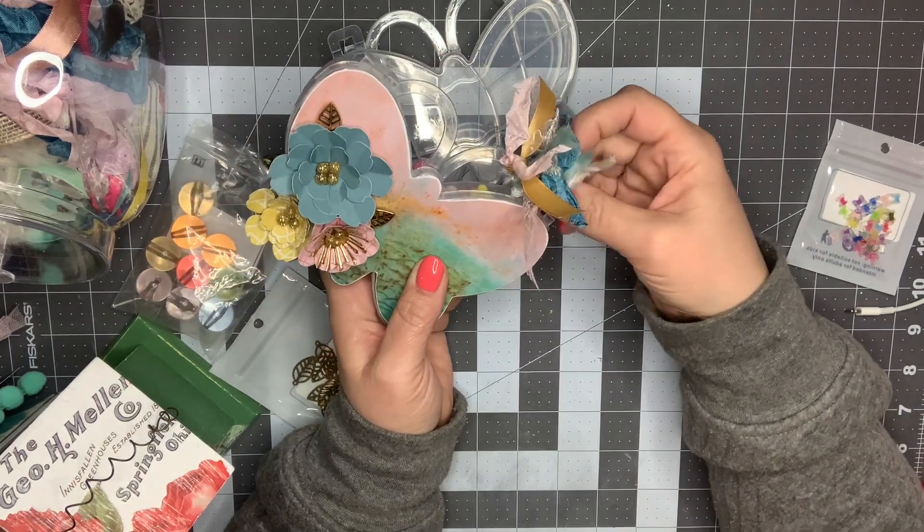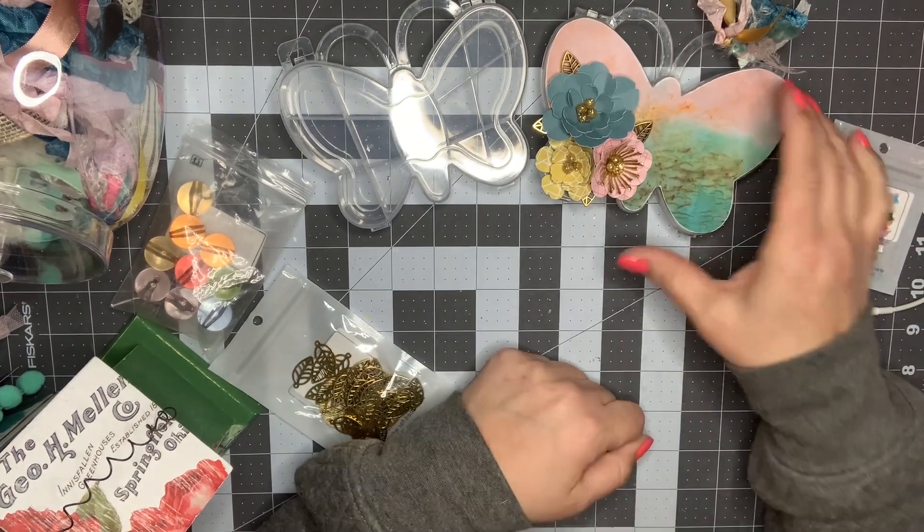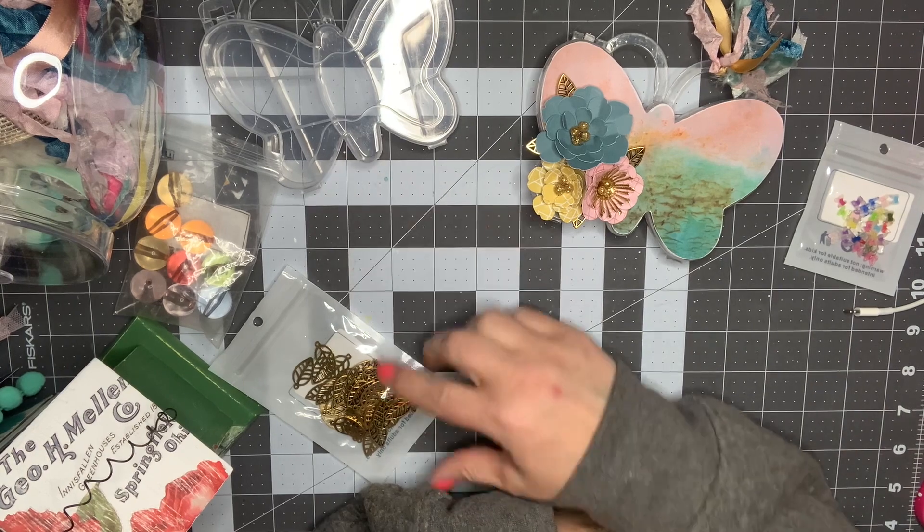That is the first project — I love how that turned out. I'm so excited to do a totally different kind of look on the second one, so stay tuned and I'll let you guys know how I end up decorating it.